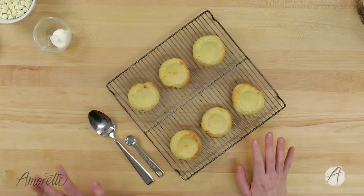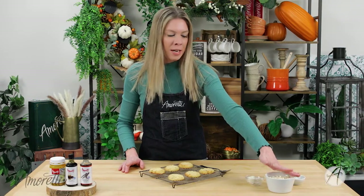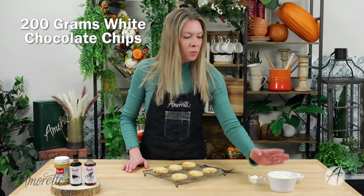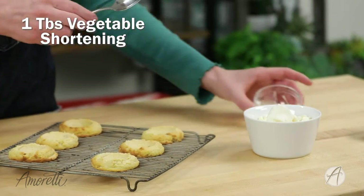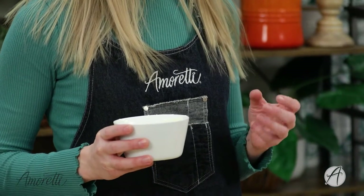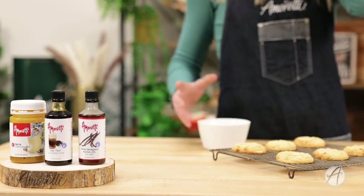Now that our cookies are done and cooling down, we are going to make the chai tea filling. I have some white chocolate chips, some vegetable shortening, and spices like you would find in a chai tea latte. First things first, we are going to melt our chocolate with our shortening. I added the shortening because I don't want the chocolate to be super hard — I want it to be easy and a little bit softer to bite into.